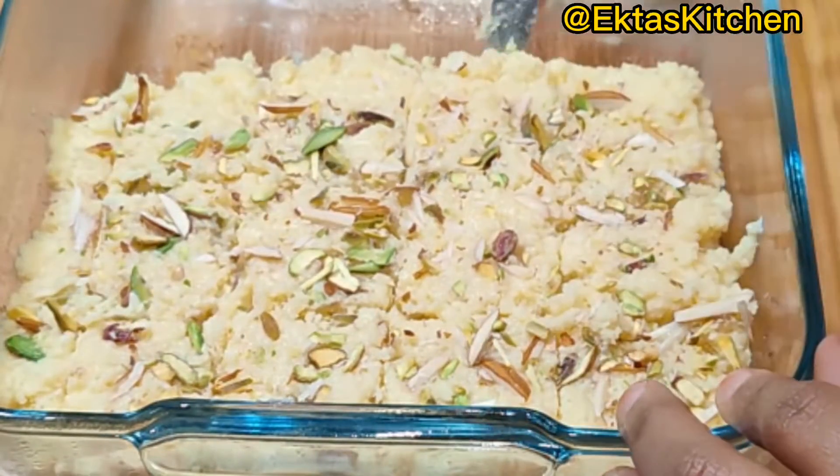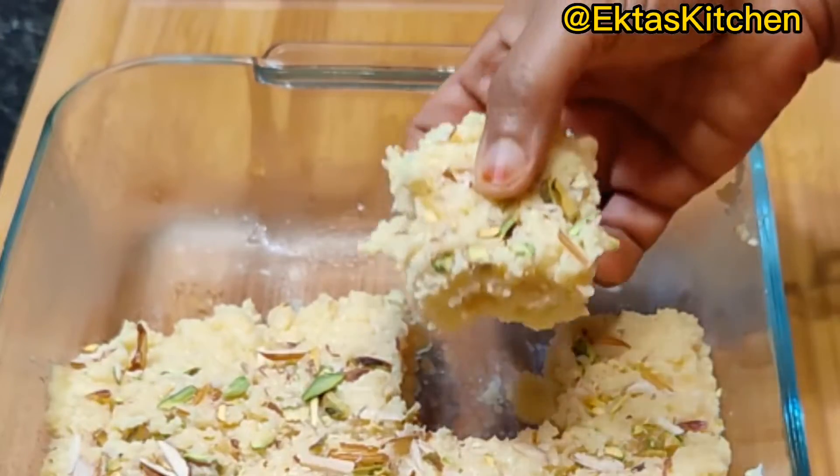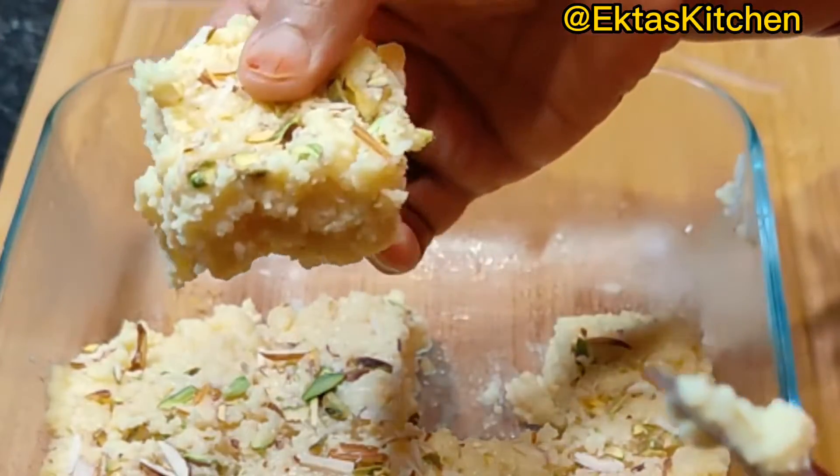Isn't this easy-peasy, quick and mouth-watering Kalakand recipe? Please don't forget to leave your comments.